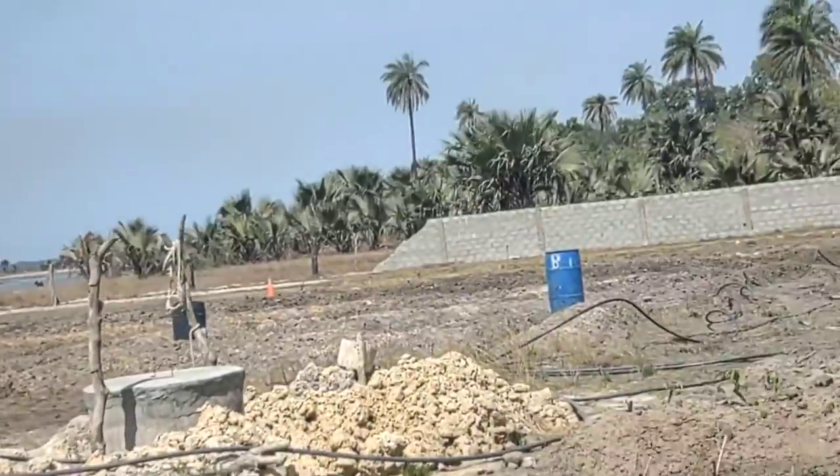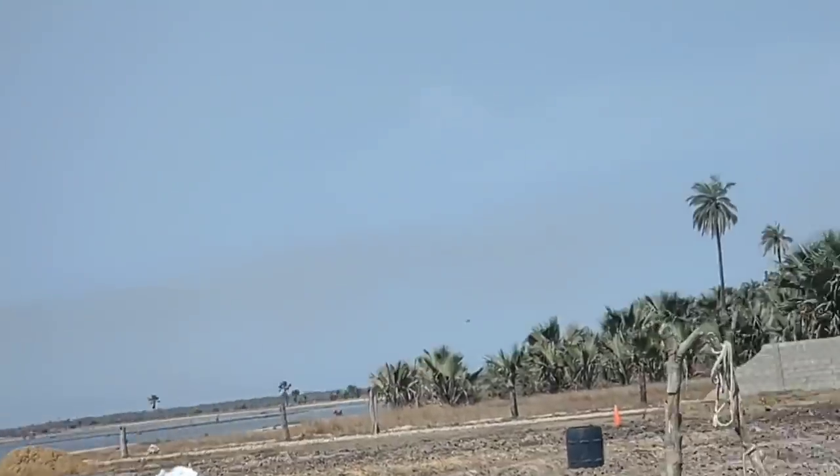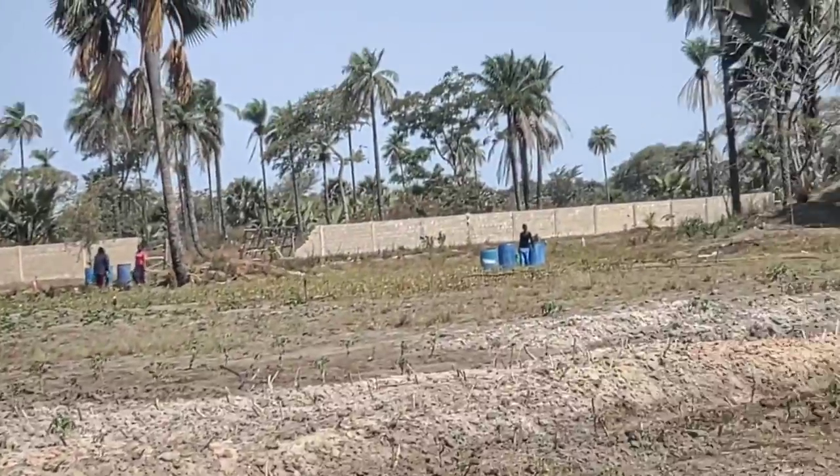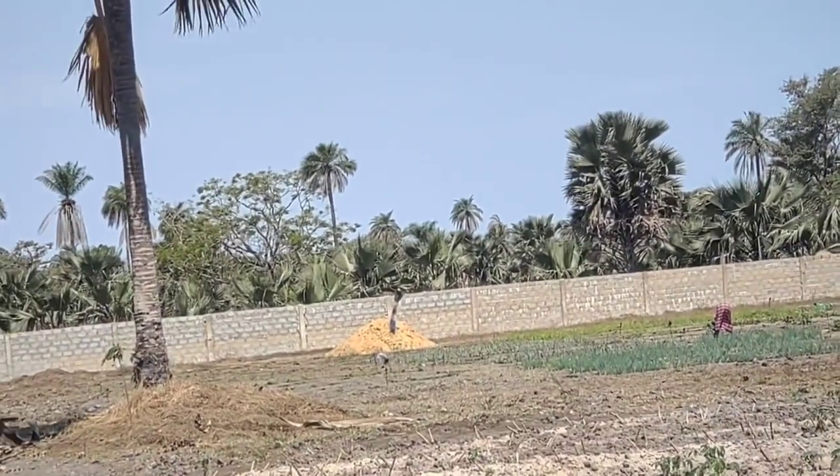Once we put up these raised beds, these will be permanent — we will not take these down. The only thing we do is add in compost, manure, more black sand to rebuild them. But we will not take them down. They are permanent.